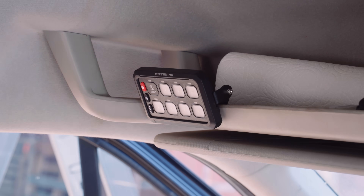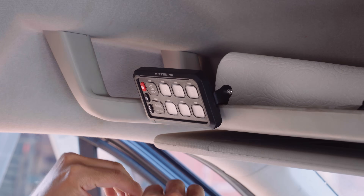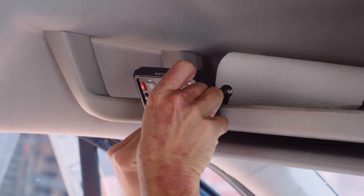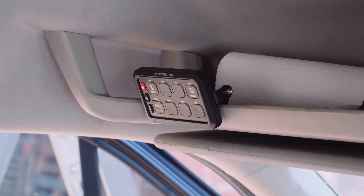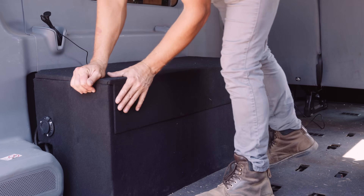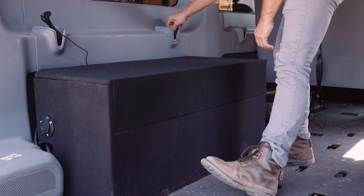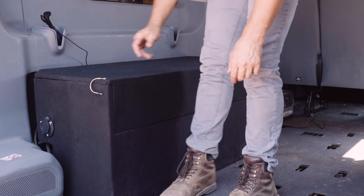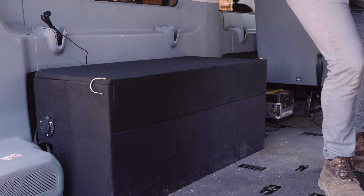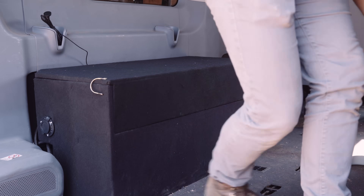Now I put both labeled and blank stickers on the McTuning switch panel to make sure I know exactly what is powering what — so I know exactly which channel is powering which light. I can always pull off the blanks later when it's time to add something new to the switch panel. And now the battery box is completed: built, installed, accessories hooked up, all the wires done, the charging tested and working. Now it's ready to power our adventure to Canada that we left for just one week after this.